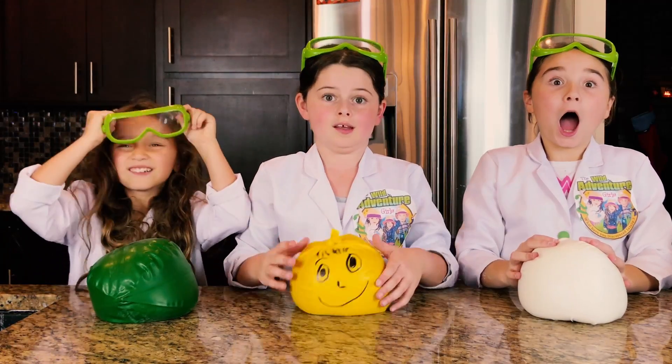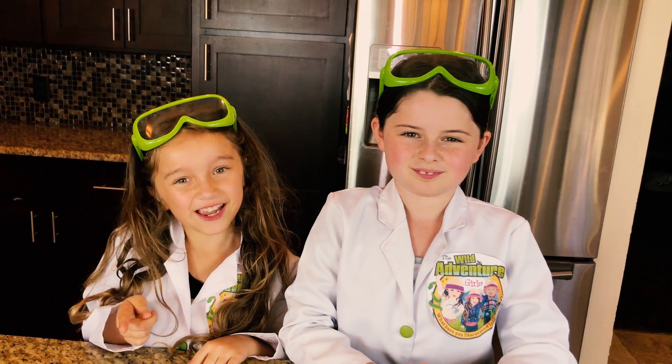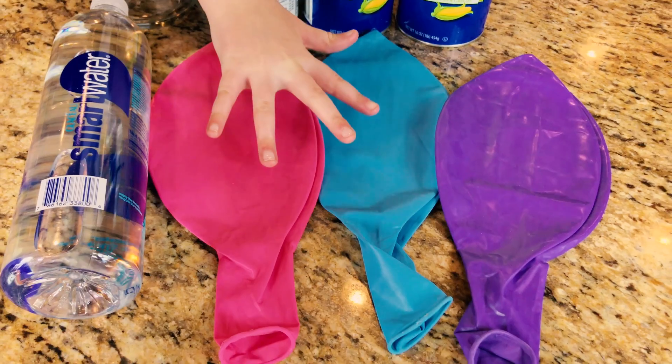It's so bouncy! First, we're going to need a few things: we're using a lot of cornstarch, a mixing cup, a water bottle, and some giant balloons.